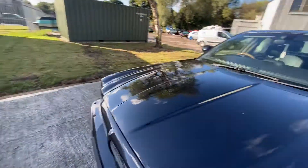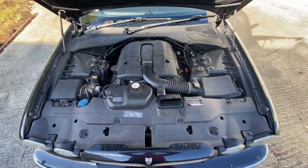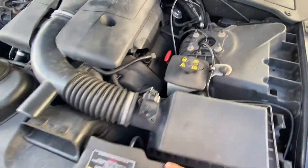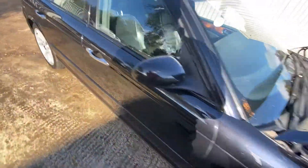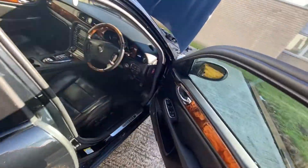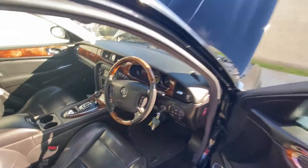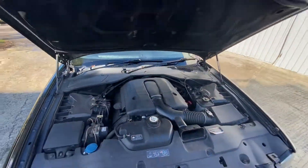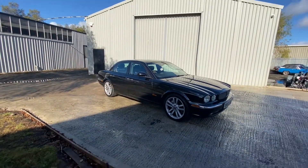Have a look under the bonnet. There's not a lot to see on the modern Jags to be fair — they're kind of all enclosed. You can't really see any of the metalwork, but there are no smells of oil and there doesn't seem to be anything dripping down it or anything like that. We'll start it up — it makes a cracking noise. Starts on the button, nice and smooth, nice and quiet on tickover, and obviously a good noise when you boot it.